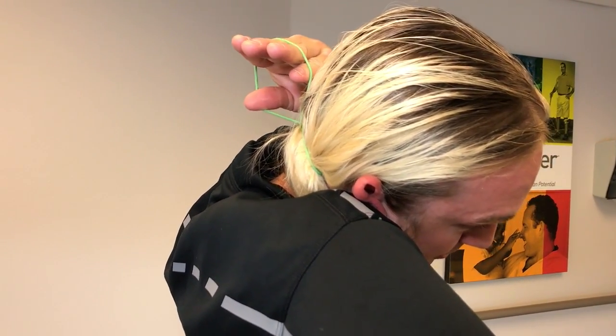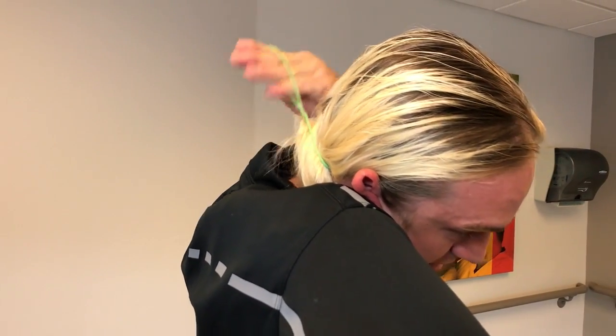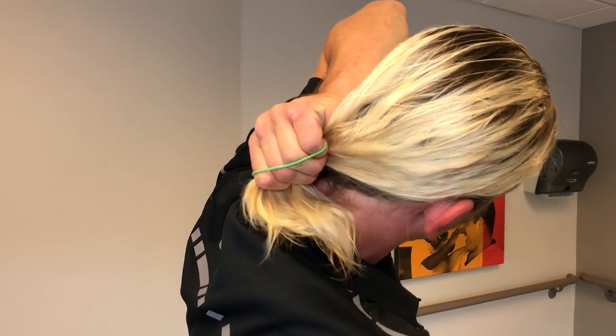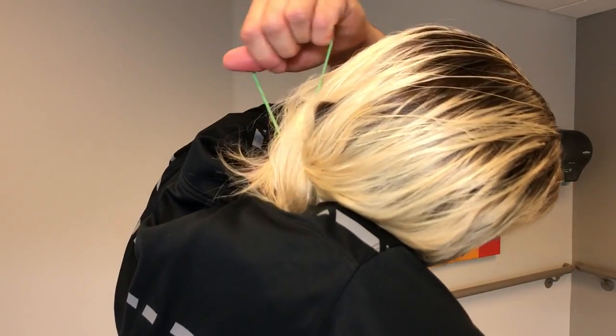Then I'm going to flip it around, so I can take it from here and pull it so it's underneath. Now I'm going to do that same thing — hold it in between my neck and my shoulder.